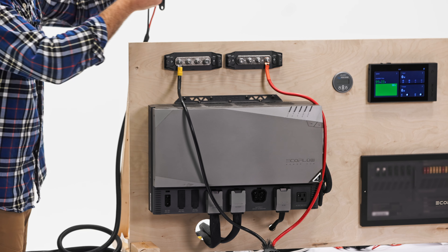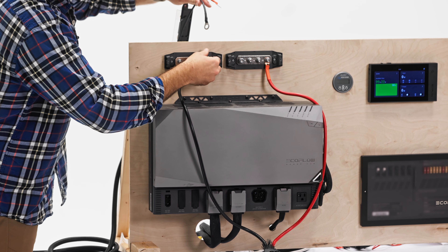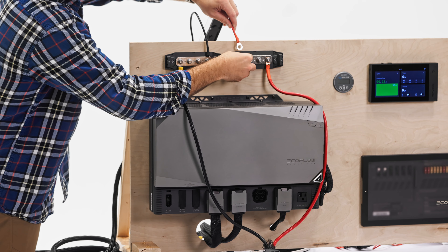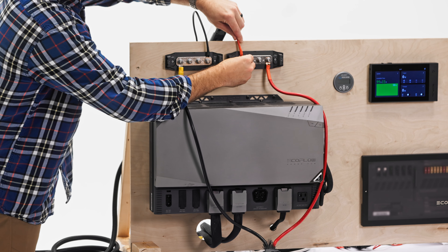We've got our ring terminals — black for negative, that's going to go on the negative bus bar. And then we've got our red for positive going on the positive bus bar.